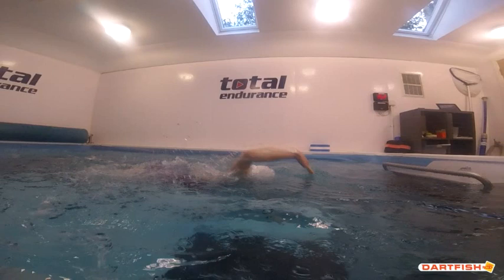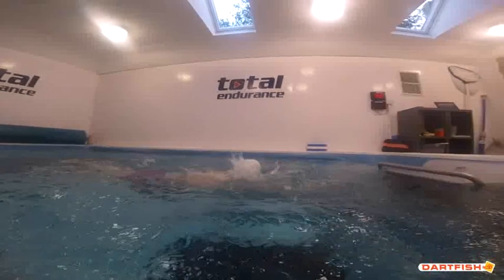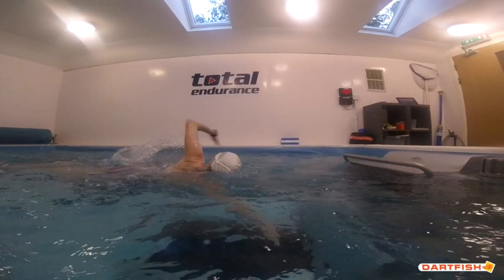As that arm comes around, water is actually constantly pushing against them, so they're creating quite a bit of drag. In that position we'd like to see the shoulders be a little bit further out of the water. It's probably a little bit better on the left side because they're taking a breath — that's the kind of position you're looking for. So because they're breathing, they're naturally rotating more, but when they're not breathing they're pretty flat. We want to see that level of rotation on both sides all the time.